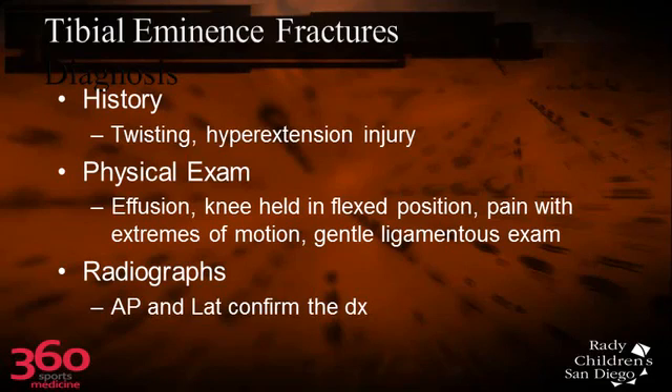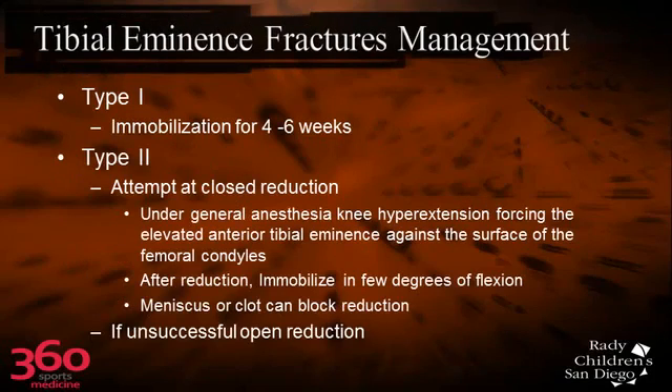They have pain, and it's sometimes difficult to get a good ligamentous exam. Definitely do an AP and lateral radiograph, and then probably should do CT scans. If it's really non-displaced or just minimally displaced, put them in immobilization with a cast at about 20 to 30 degrees for 4 to 6 weeks.